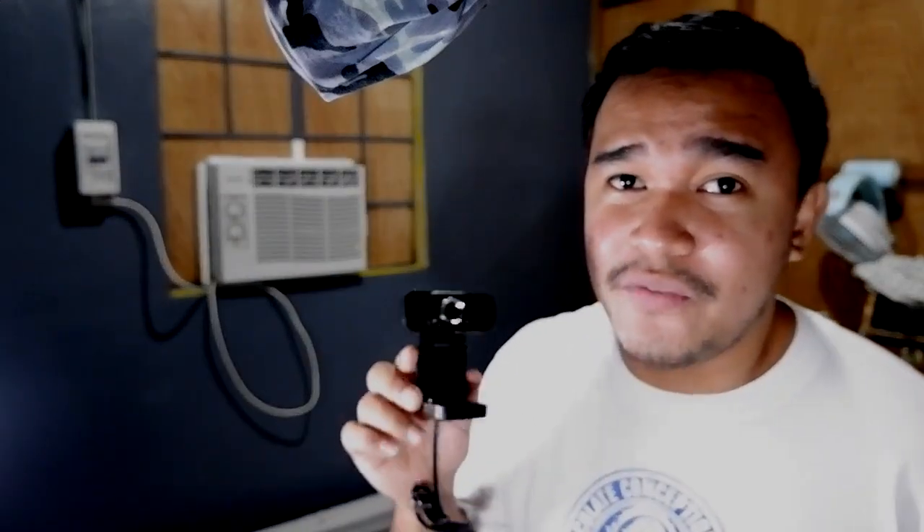It's supposed to have high definition audio and video, but let's see if it's true. We're now recording on the Bester webcam, which is pretty neat. I like the video quality. However, for the audio quality, which you're listening to right now, not really a fan of — so let's go back to the BM800.